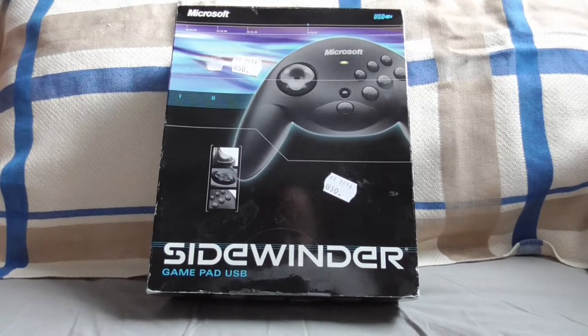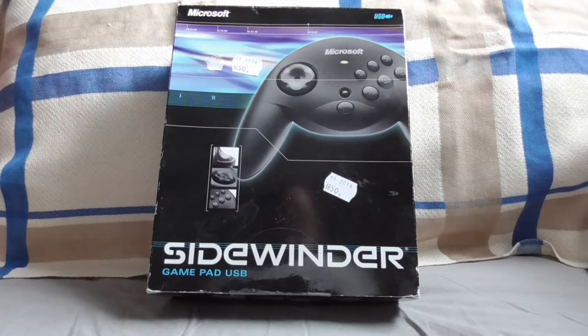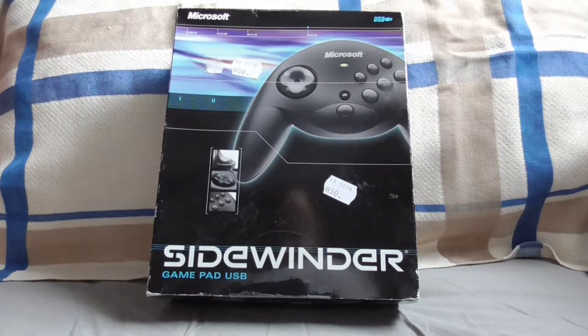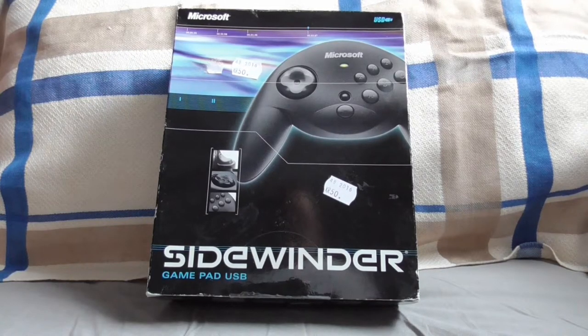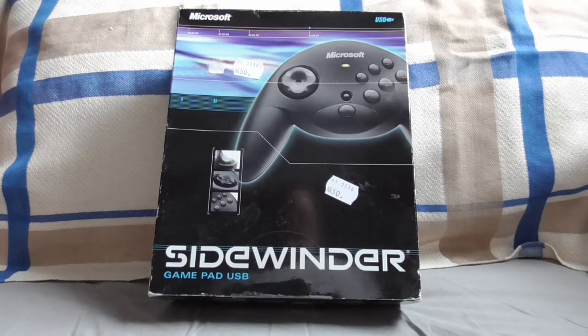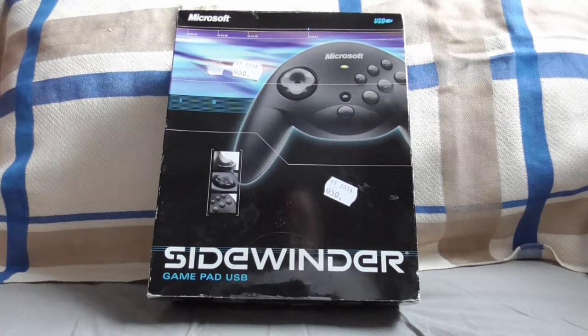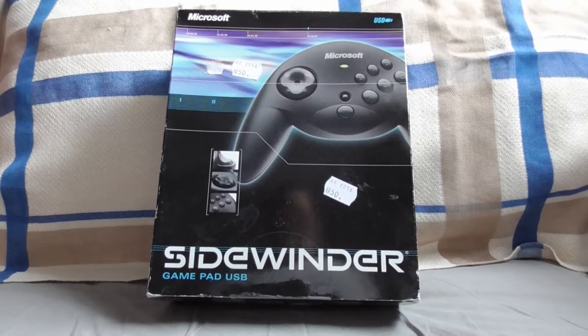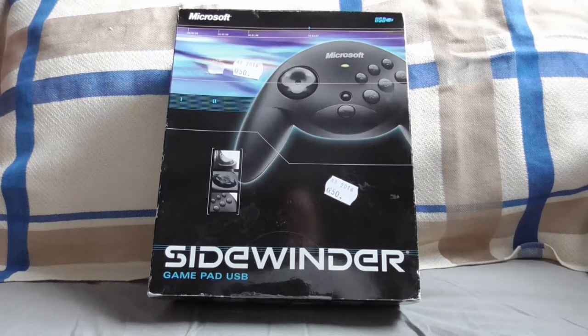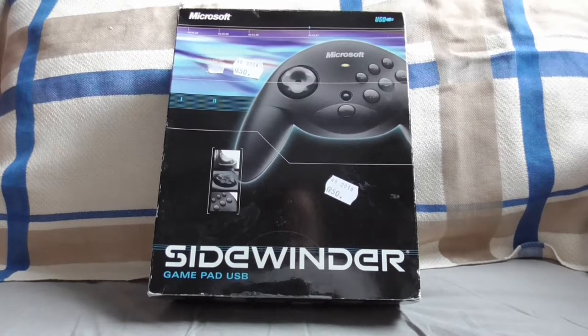I wonder if I can use this on a Windows 10 PC — that will be fun to check out. Technically you should be able to, because it's only a controller that needs a USB port, so technically it should recognize it right away. But when it comes to Microsoft, you can be wrong. Because at one point I tried to use an older Microsoft Office on my newer PC and got the message that it was too old and I had to buy a new one. When you have an Office program released for a 32-bit system, you should be able to use it on a 64-bit system.